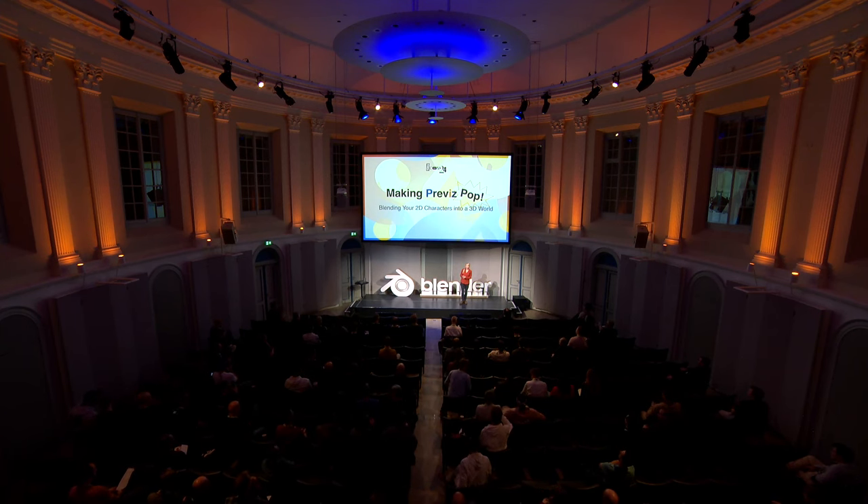I got a marvelous introduction with Francesco — he's so gracious. My name is Laura, and I'm here to talk about making pre-vis pop: blending your 2D characters into a 3D world.